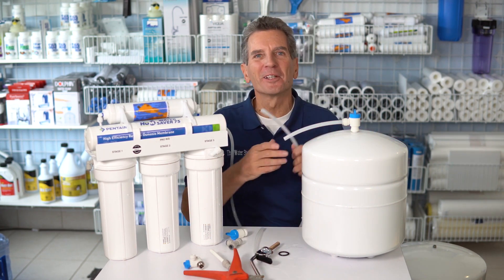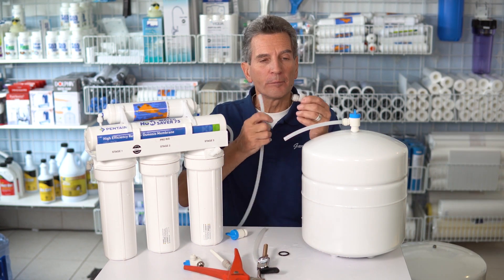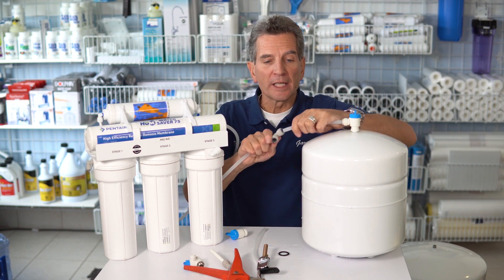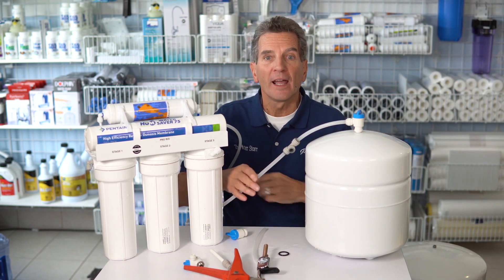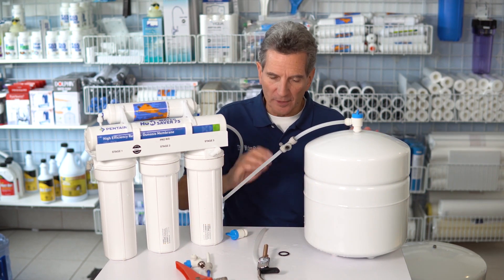As you can see, we were using this one earlier so it has water in it. Then you put a 3/8 inch T in the line. These are quick connect fittings that we're using, and if you're not sure how to use quick connect fittings, I have a great video — I'll put a link in the cards above and in the description below. Then you can add another tank to the whole system.